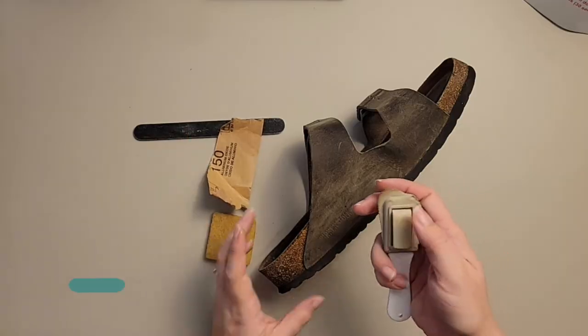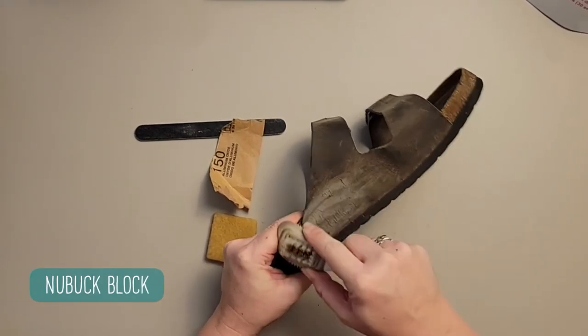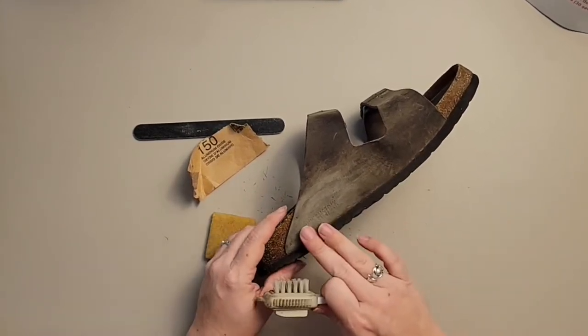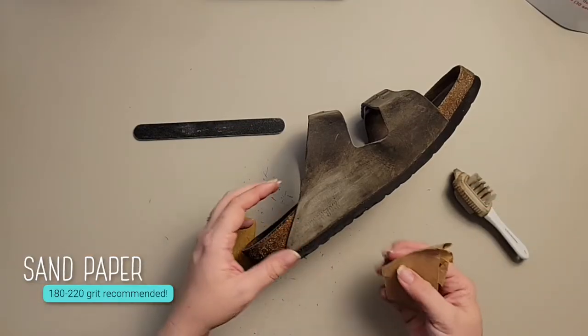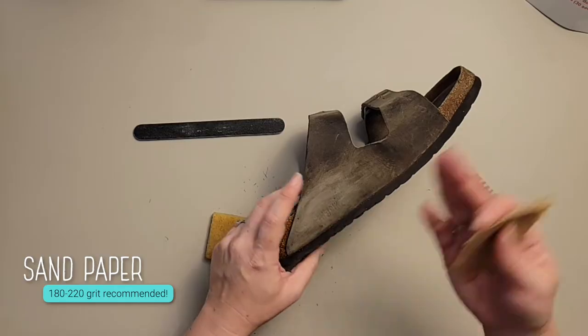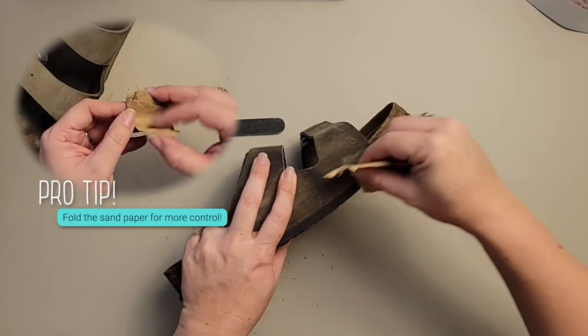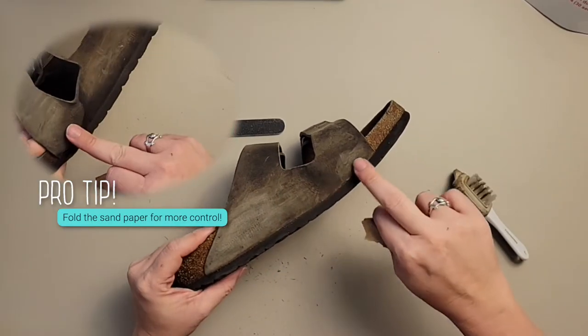Let's start with the nubuck block. We can start to see a little bit of a difference in the color. Go ahead and use some sandpaper so you can see the difference between what the nubuck block did and what the sandpaper is going to do — again, just those circular motions.